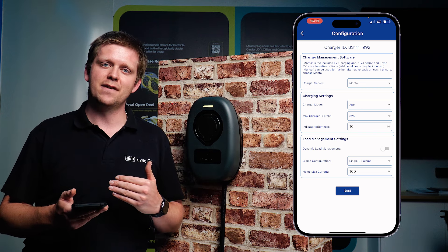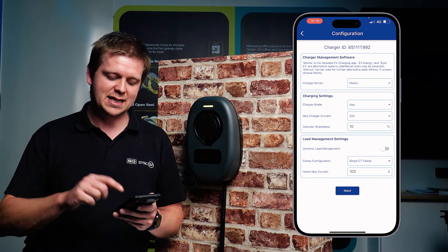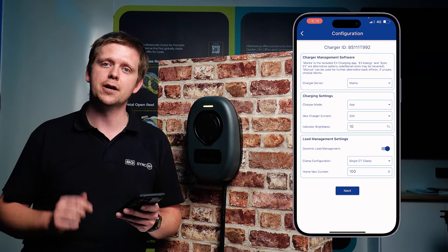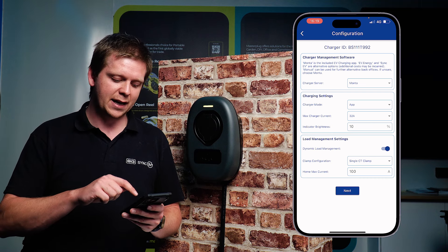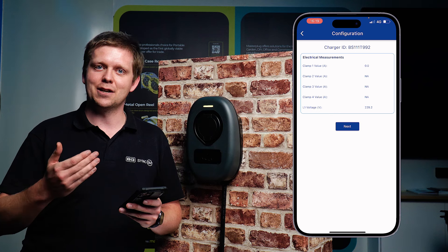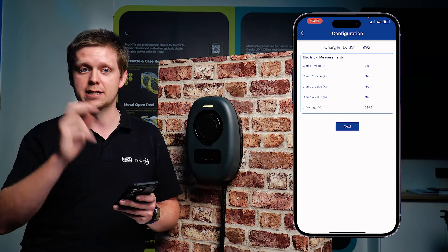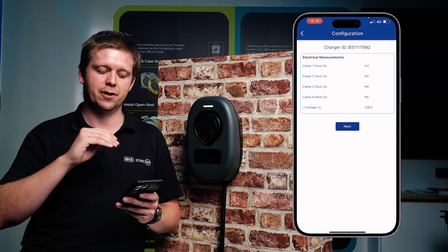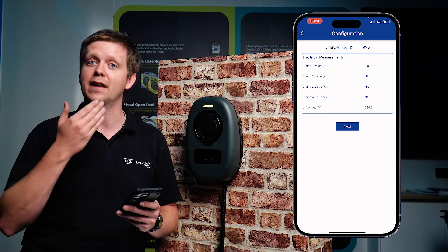The next step is dynamic load management. If you've got a CT clamp installed, simply tick that box and set your home max current size. Once you've set these details, simply hit next. This takes you to the charger itself. With a CT clamp installed it'll show what that CT clamp reading is at the top. It'll also show you the voltage, so you actually know what the voltage is coming into the charger.